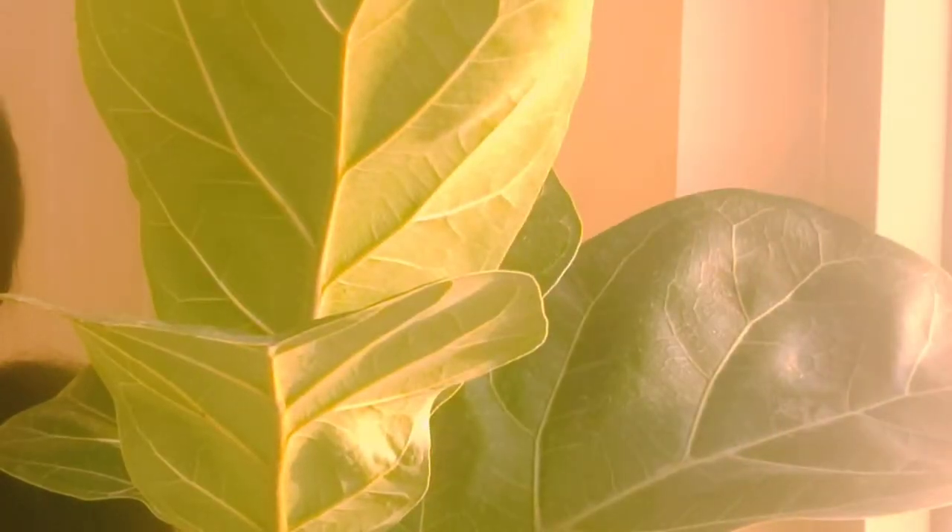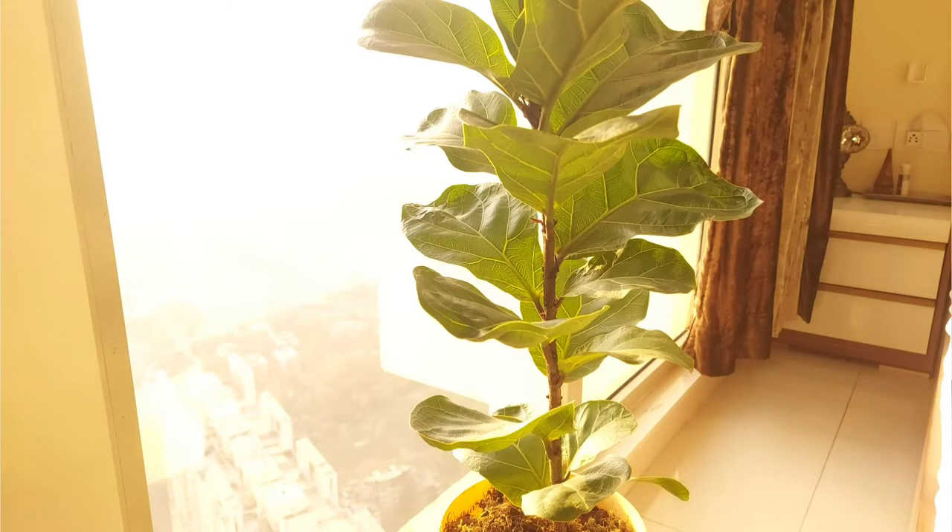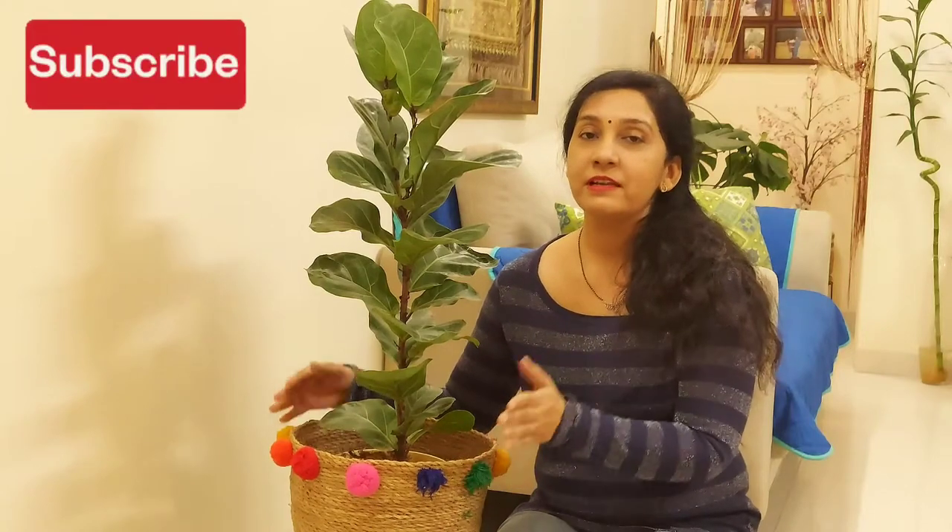The best direction to place your Fiddle Leaf Fig is the southwest direction, because there is proper brightness and humidity. If there is a big window or any bright area in your house, the southwest direction is best. You can also place it in the east direction, where morning sunlight reaches the plant. Keep the plant in bright indirect sunlight, and avoid northern exposure, as the northern area is dark with no proper sunlight or brightness.